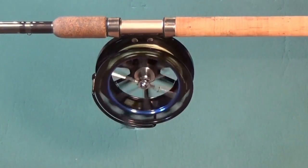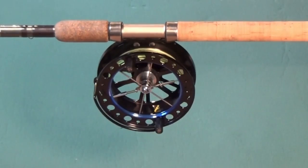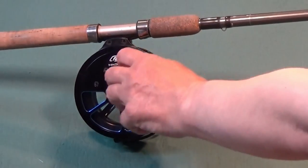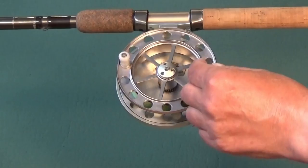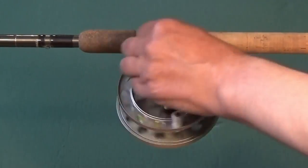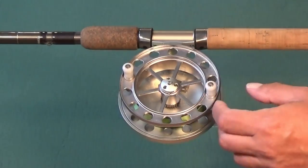Or perhaps I should say, to slow the runaway spinning of a spool. Other features include a ratchet or clicker. The ratchet is not an anti-reverse; the spool will still rotate in either direction with the ratchet engaged, but it does stop the spool rotating unexpectedly.